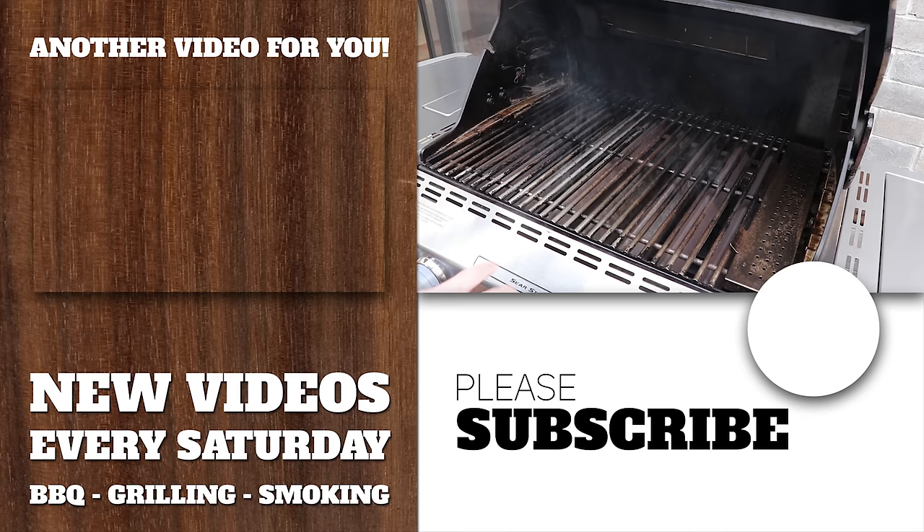Now that we've got our daily driver all cleaned up, there's just one thing left to do — get grilling! If you want some ideas, go check out one of the other videos on our channel. Thanks for tuning in.